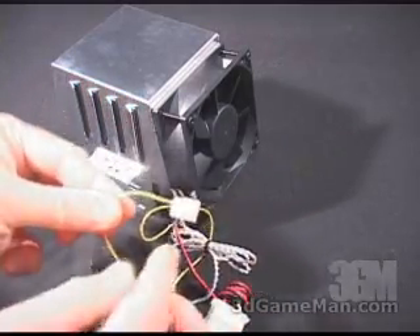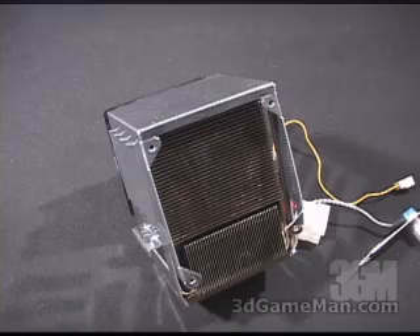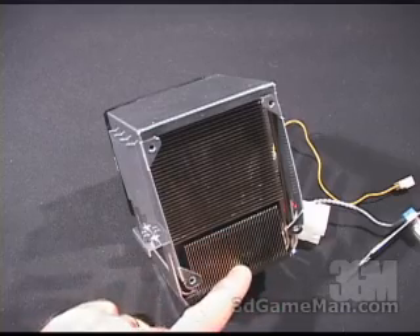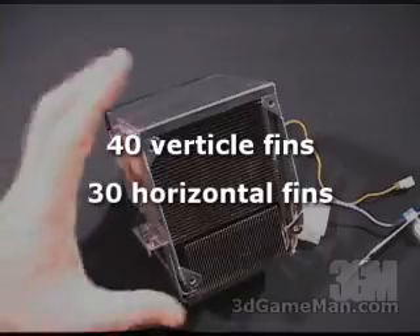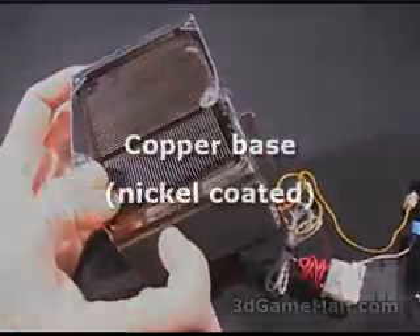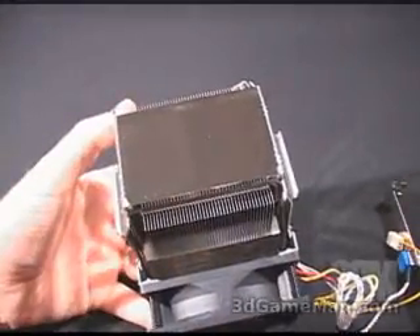The fan also has a 4-pin power connection, and you can connect it into the motherboard's fan header to monitor the speed. The heatsink not only has fins that go vertically, but also horizontally. It's all aluminum and has a thick solid base which is very smooth.